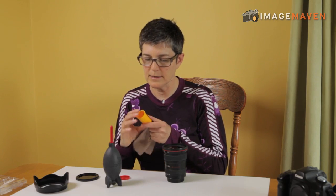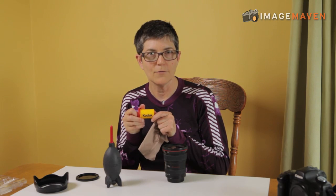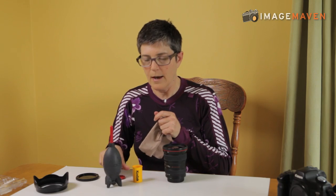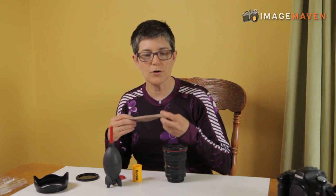I keep this little cloth in an airtight container — in fact it's an old film canister from Kodak. If you don't have one left from your film days you can just put it in a small ziplock bag. But the key is not to get it dirty and not to use it on anything else except your camera lenses.